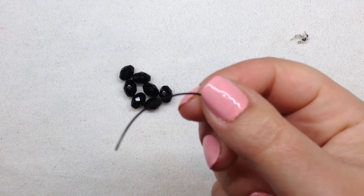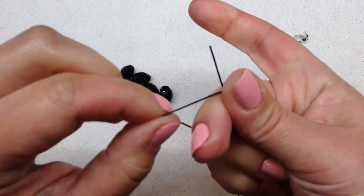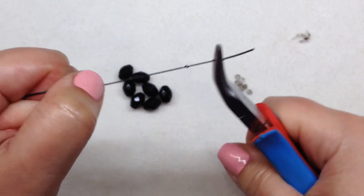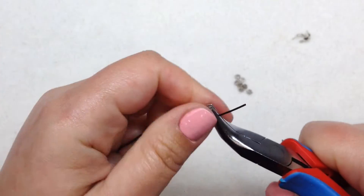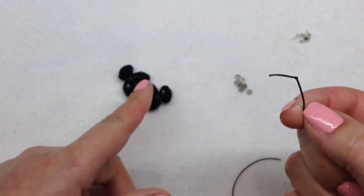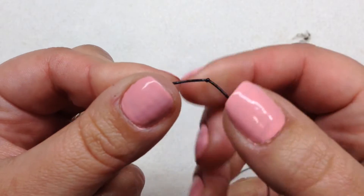Now we're going to go ahead and make one knot on the end of our stretch cord. I'm going to wrap the cord around my two fingers and then stick the end right under that loop to get us started. Then I take my pliers and pull it really tight. I love this stretch cord — I've made several things with it and it seems very sturdy. I'm using black today because I'm using a lot of dark beads, but they also have it in crystal clear.